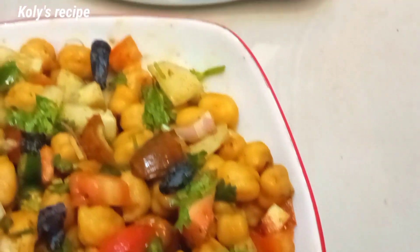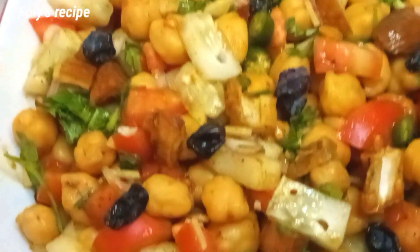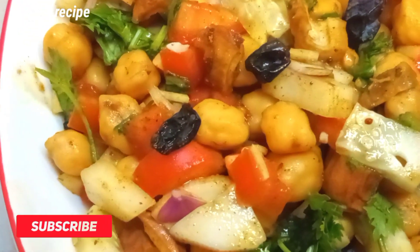This is today's recipe, which is a protein salad. It is very good for all of us, and we will be able to eat protein salad.